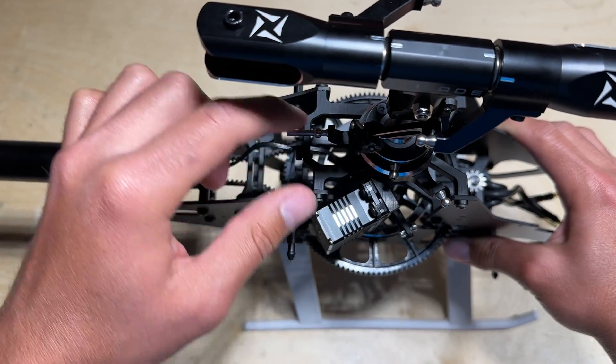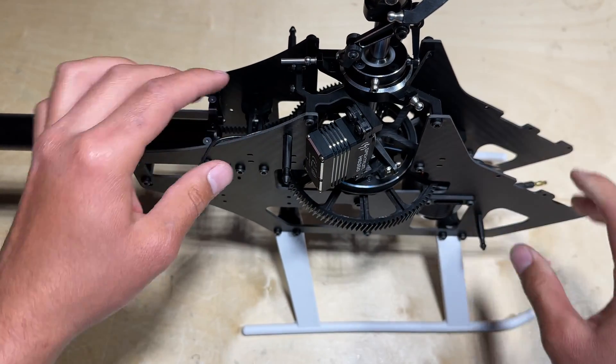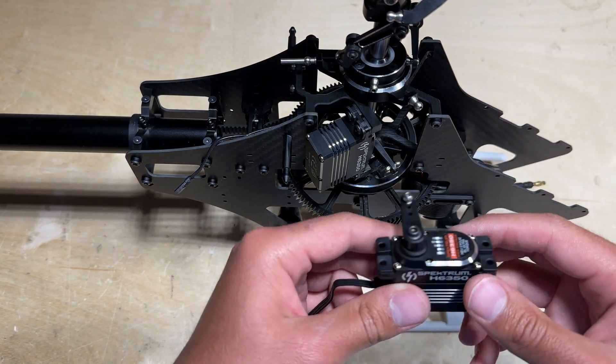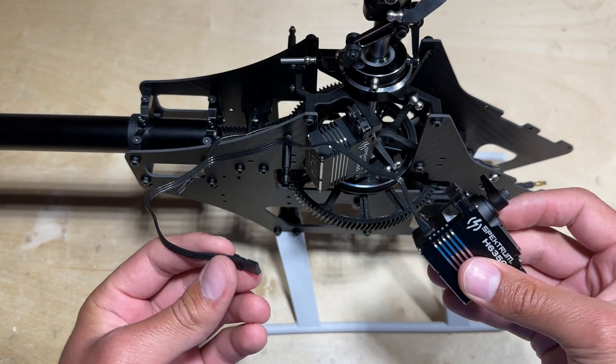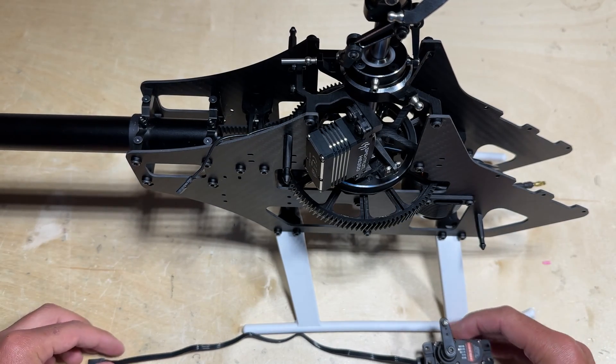Whenever you are mounting the servo in the front, furthest away, you can attach the longer servo lead in order for it to reach the flybarless unit. It's just awesome that they include two servo leads so you don't have excess wire when it's unnecessary.